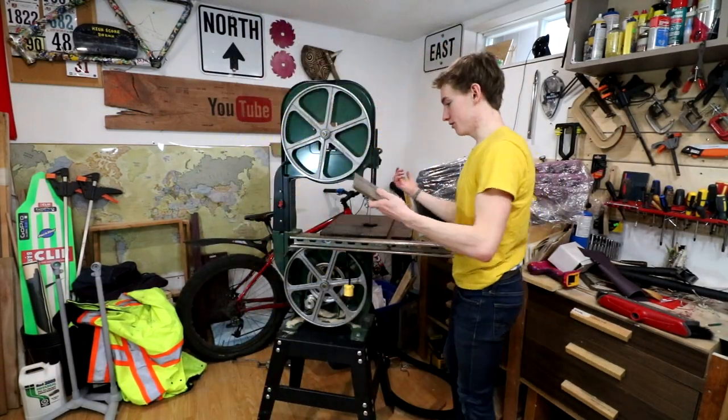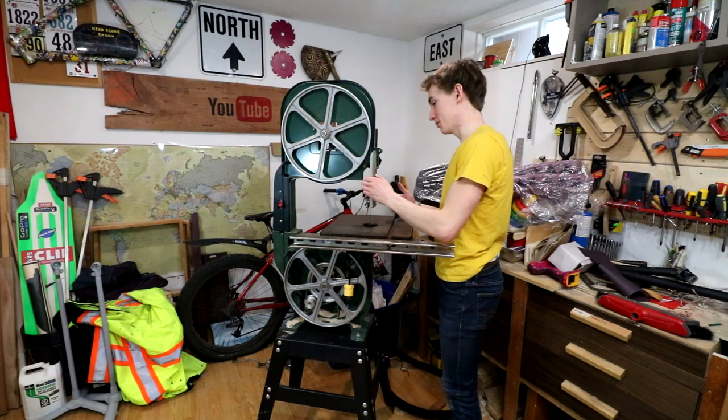So we are now ready to attach all of the things that we've taken off to get the blade to go on there.